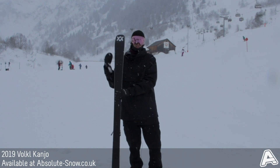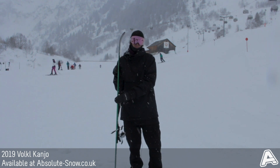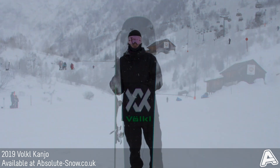It's got a fast-sintered P-TEX 2100 base and it's also got a full sidewall construction that gives it a really strong edge grip and power transmission, which gives it a lot of performance on firm snow.